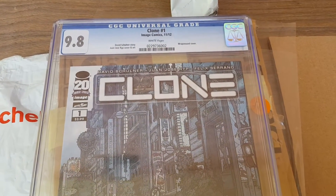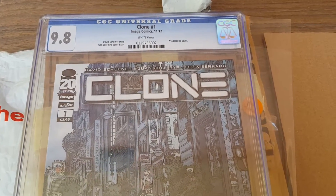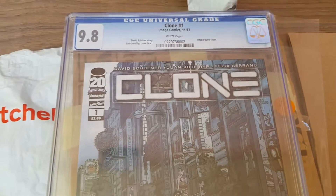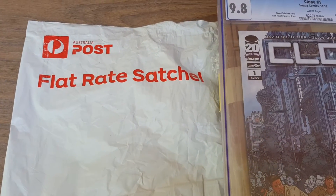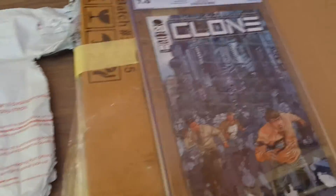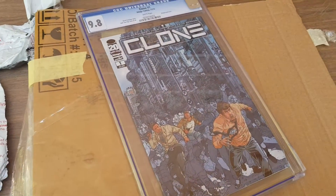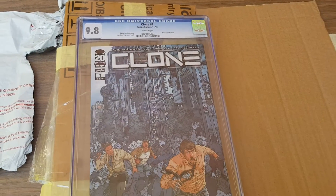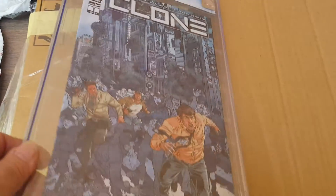G'day friends, Brian here. Today I received this 9.8 clone 1 comic in the mail, and the seller sent it in a flat rate satchel. They did put cardboard around it — sturdy cardboard — but that's not enough. You have to put it in a box. This is the result.